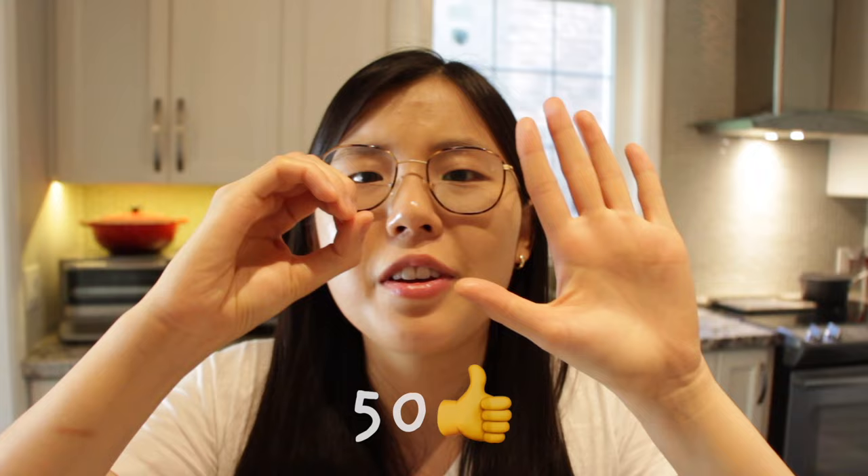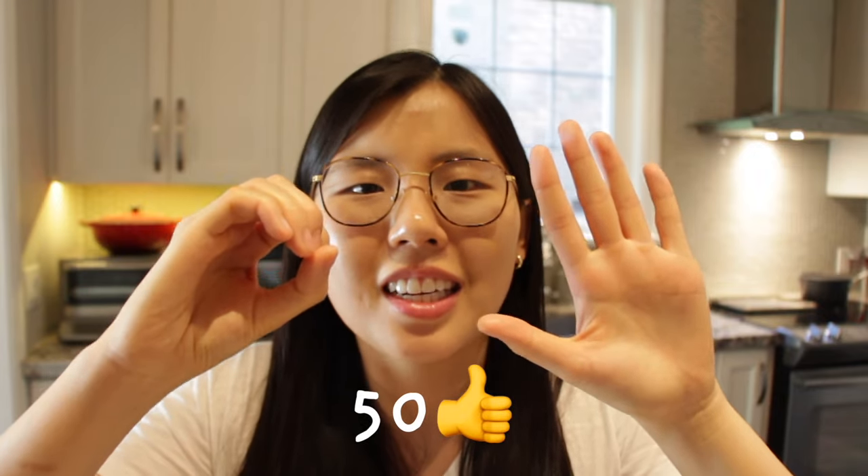Hi guys! Guess what day it is — it's our two-year anniversary on YouTube! In honor of our two-year anniversary, let's get this video to 50 likes.